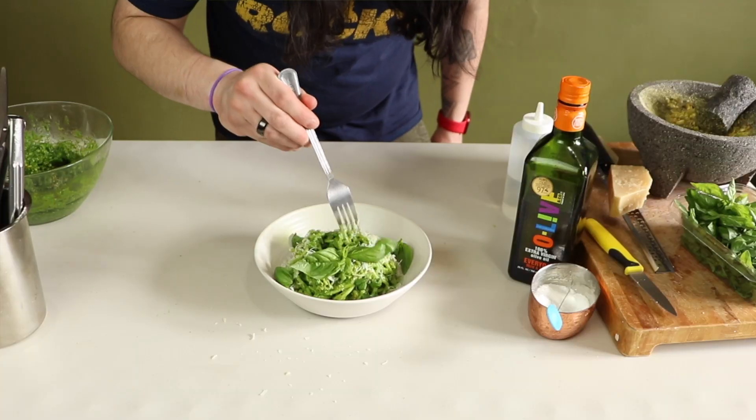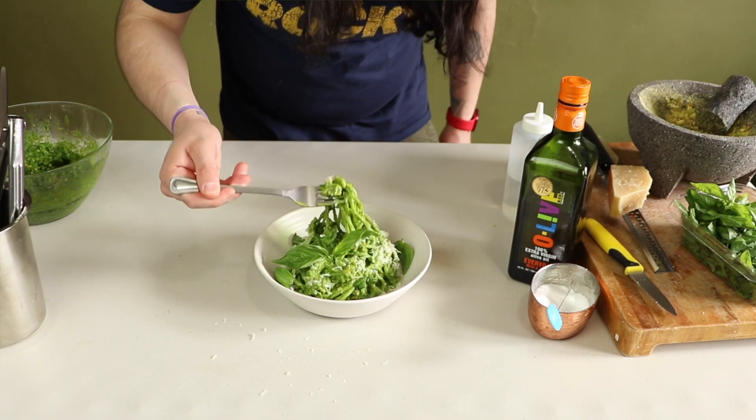Summertime is right around the corner, which means the trees in New York City are greener than ever, which makes me want to make the greenest pesto ever. You might even say it's the best-o pesto. That's a friend's joke.